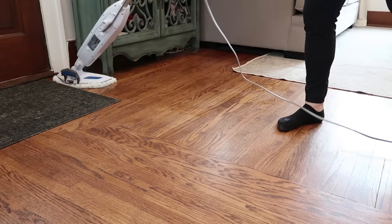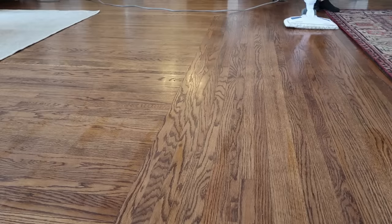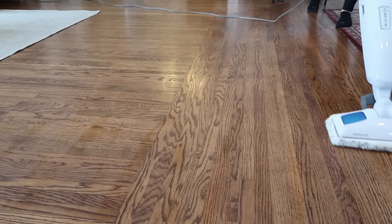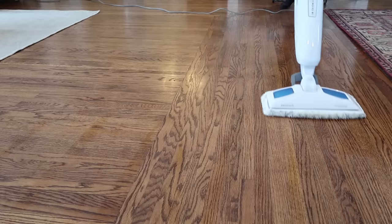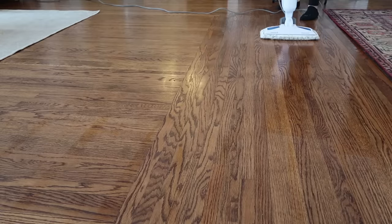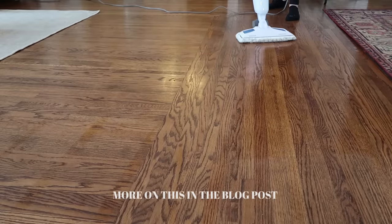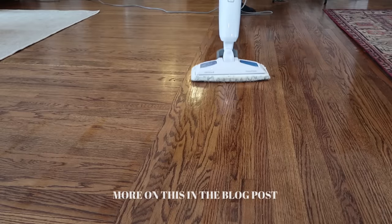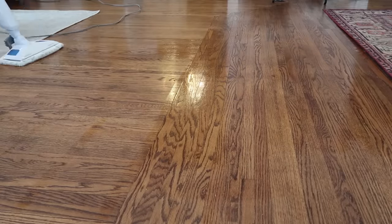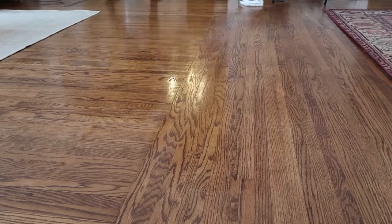One big thing we noticed when we used a steam mop on our hardwood floors rather than hardwood floor cleaners like Bona is that the floors stay cleaner for longer. I think this is partly because the detergent residue left on the floors will attract dirt — that's how detergent works. By using steam instead, I'm actually able to walk around in bare feet and socks, which I was never able to do before, even with mopping the floor two to three times a week.